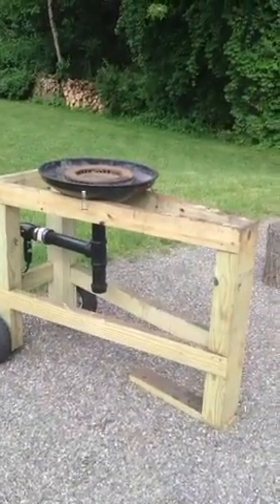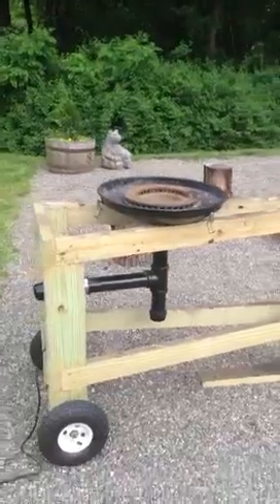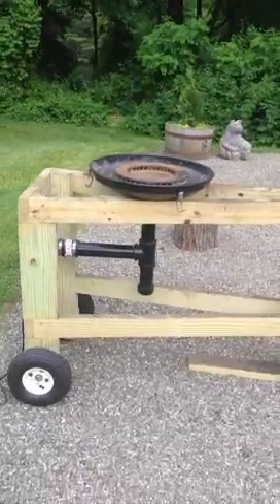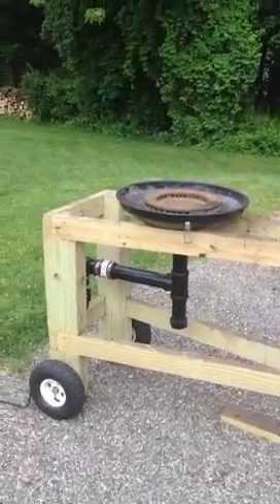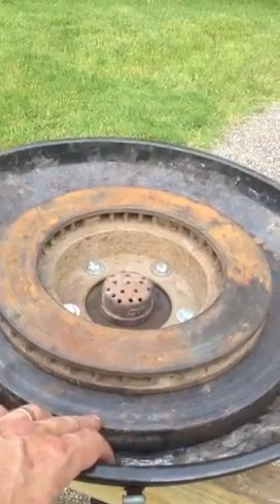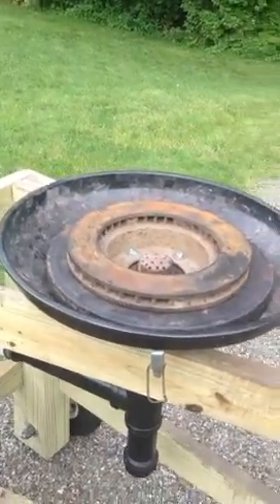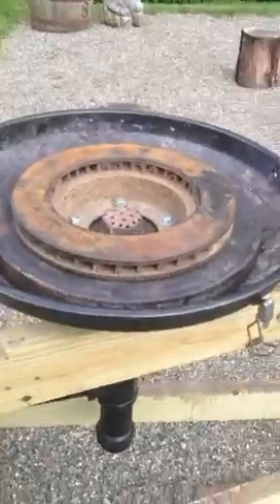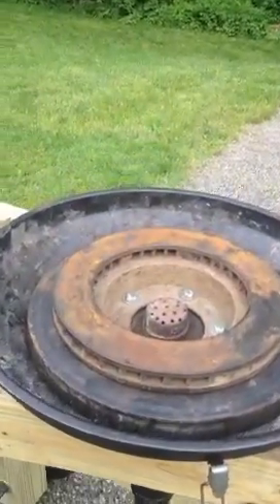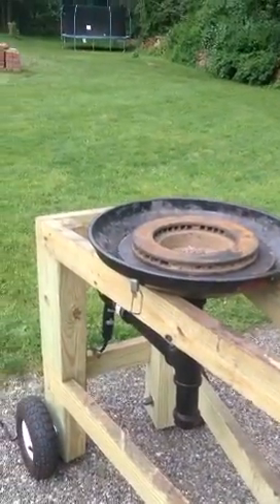I judge projects in beers and how many f-bombs I drop — and if it's really bad, how many tools I throw. That stand was probably a six-pack and zero f-bombs. The little forge here — drilling out this plate was the toughest part. All I used was an angle grinder, a half-inch drill, and a bunch of cutoff wheels. This was probably a six-pack and about two or three f-bombs because the drill caught and I had some nice gymnastics going on. Other than that, it seems to work pretty good.